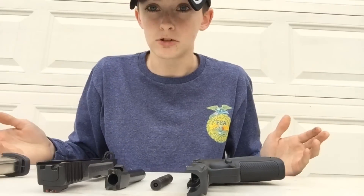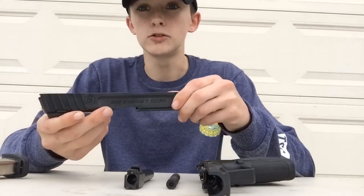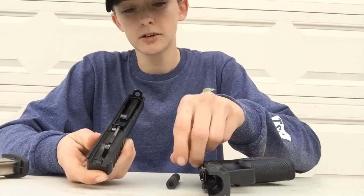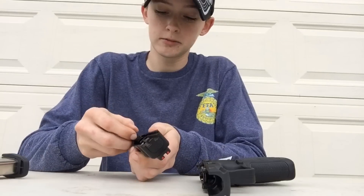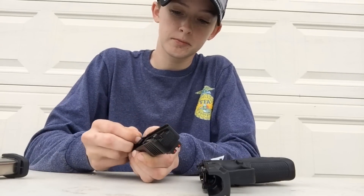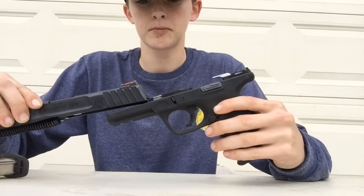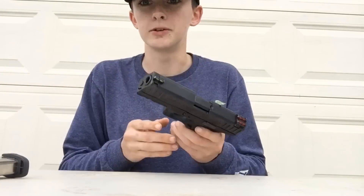And there you go, it is ready to clean and reassemble. When you finish cleaning it, all you have to do to reassemble it — slide this right in there, spring goes right in, then slide it right back on. You're ready to go.